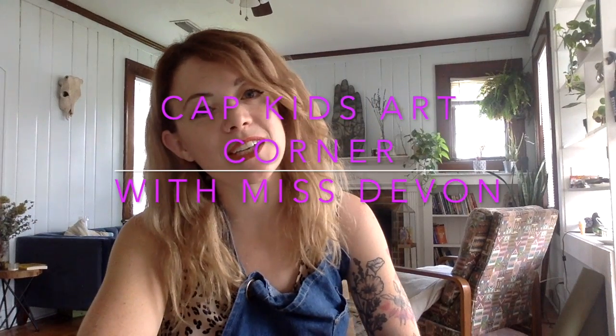Hi guys, it's Devon here with another episode of Cap Kids Art Corner where we get creative, sometimes we get messy, we talk about how to practice mindfulness and use our five senses as a way of coping with big emotions — whether you're a kid, a teenager, or an adult.